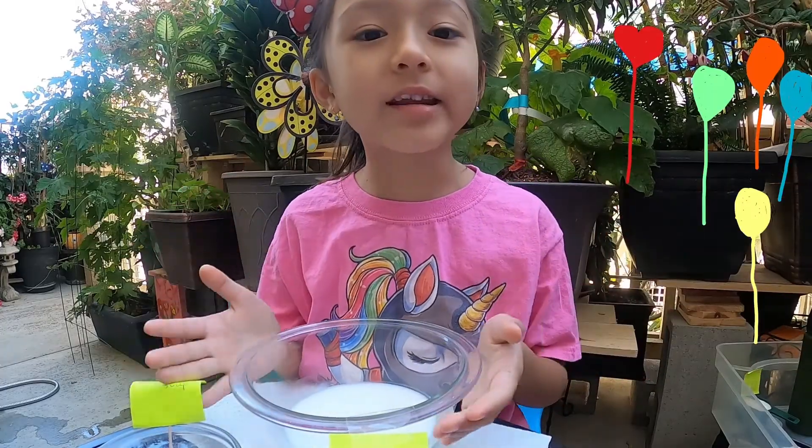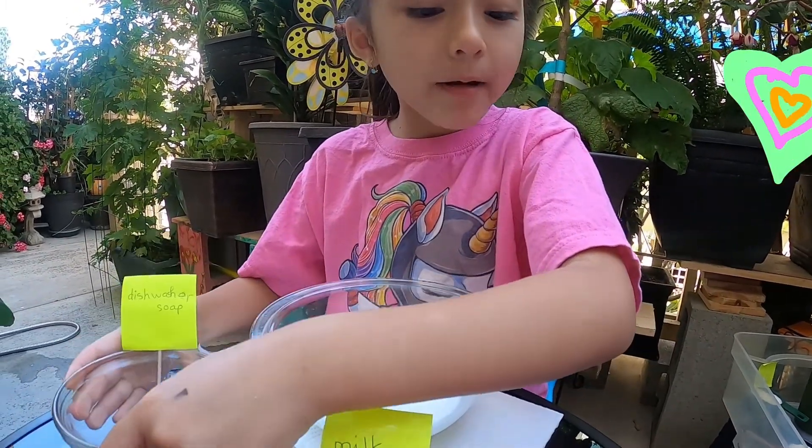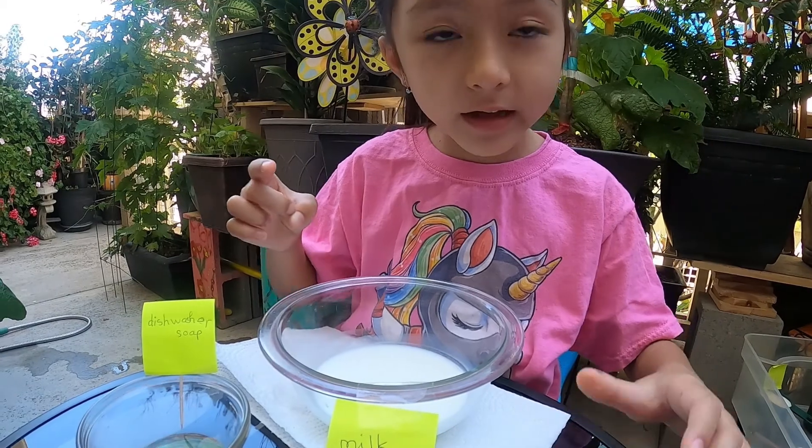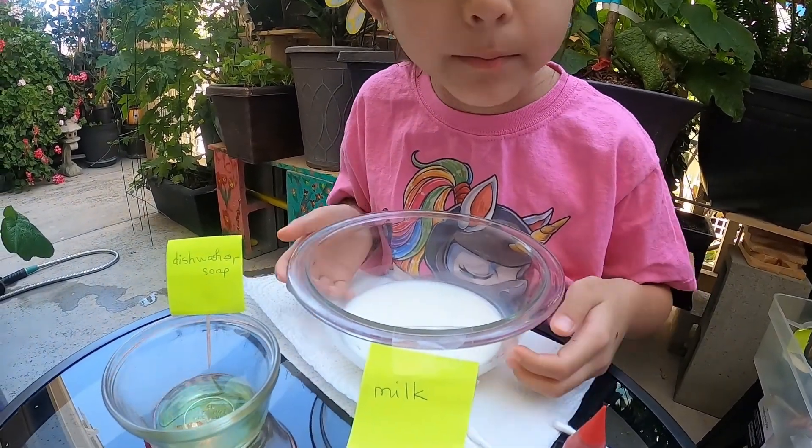This is the next experiment. We need milk, dishwasher soap, and food coloring. This activity is going to be called Magic Milk.